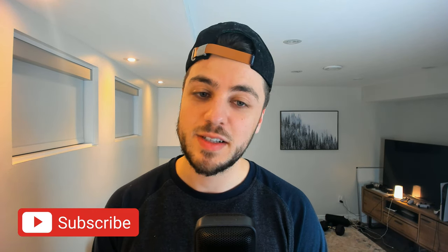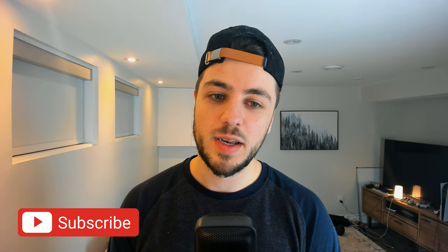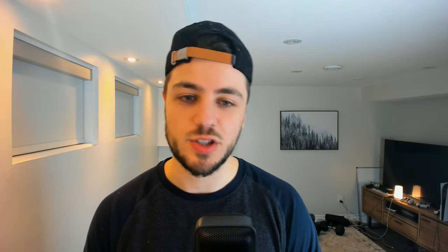Now if you like YouTube reviews from a guy who just likes cool stuff and just having a good time, then you're definitely in the right place. Please subscribe. But if you don't, then you're definitely not in the right place — just get out of here. So let's get right into it.